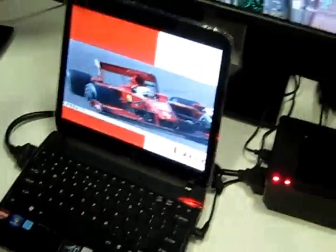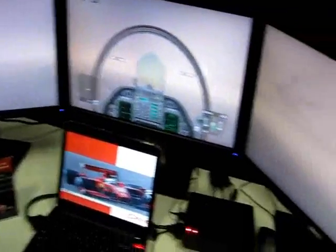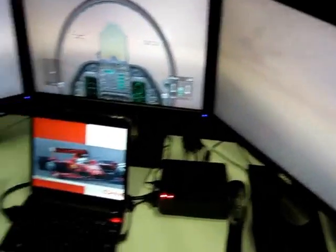But when you connect it with an external box that has a discrete GPU in it, you can convert this slim and thin notebook into a gaming powerhouse, and you can play all the latest games at high resolution and high configuration settings.